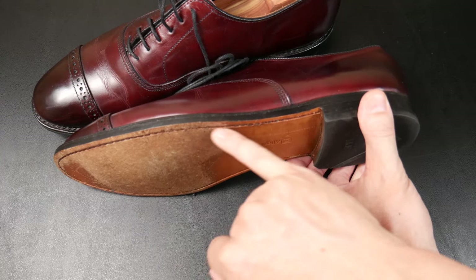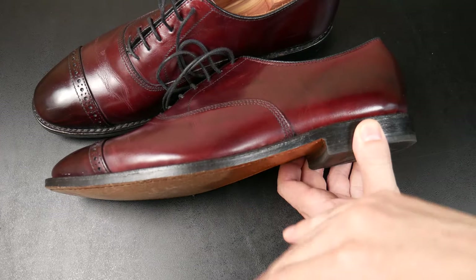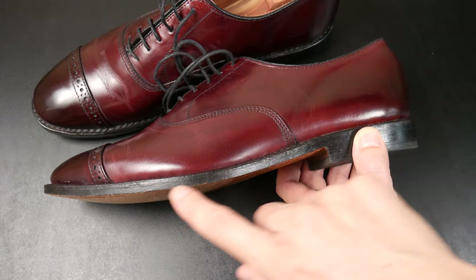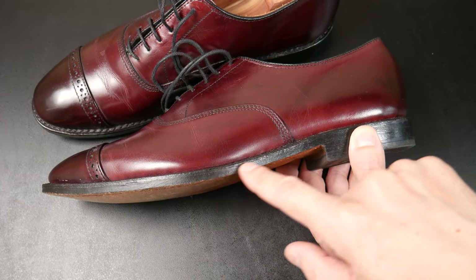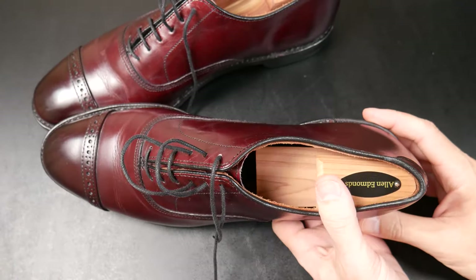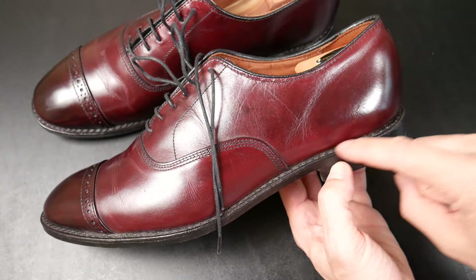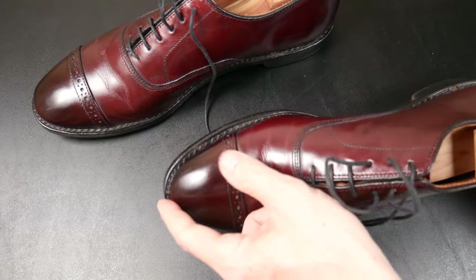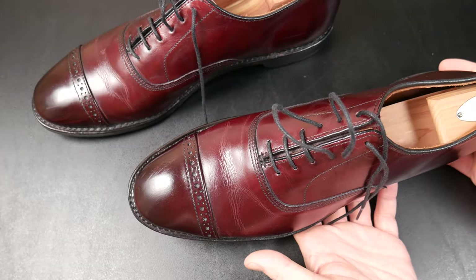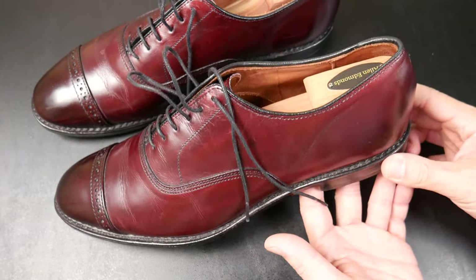In the United States, they developed the Goodyear welt where they sew an extra layer of protection — it's upper, welt, sole — instead of just attaching the sole to the upper. This means you can replace the sole more easily without worrying about relasting your upper. The 360 welt, which Allen Edmonds uses, sews the welt all the way around, giving it this very American look. You can see how it flares out a little bit all the way around the heel — it could be a Western boot or a pair of shoes like this with a cap toe. Very versatile and very American.